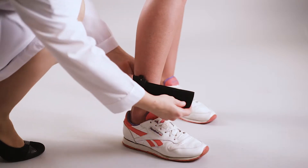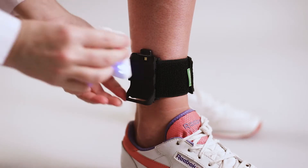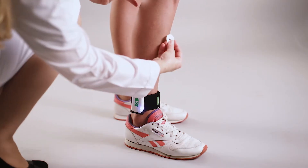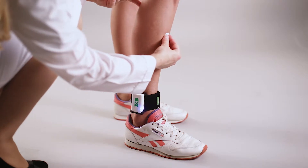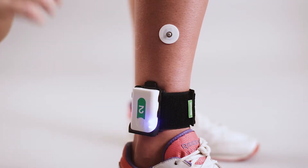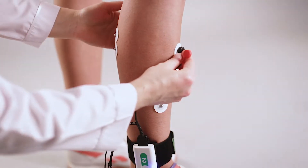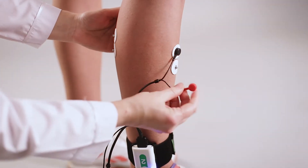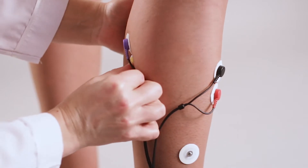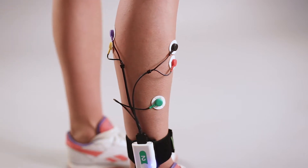Fix the sensor to the patient's shank using an elastic strap of appropriate size. Each elastic strap has a sensor mount. Insert the sensor into the mount, then position EMG electrodes on the patient and plug the electrode cable into the sensor socket. The supplied electrode cables are of various lengths for convenient placement on patients of different height and weight. Now press the power button and start the assessment or training.